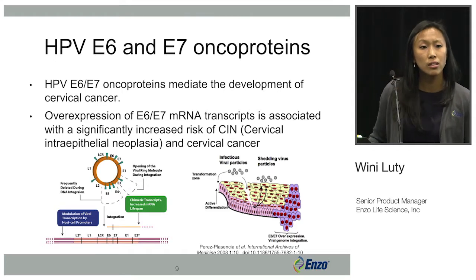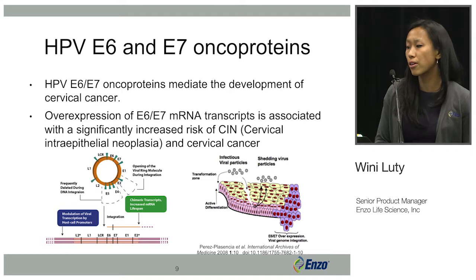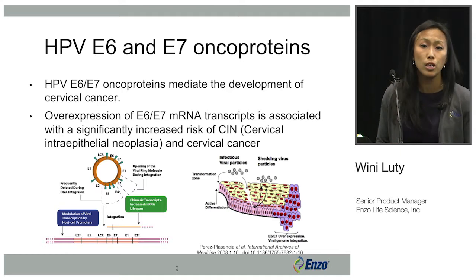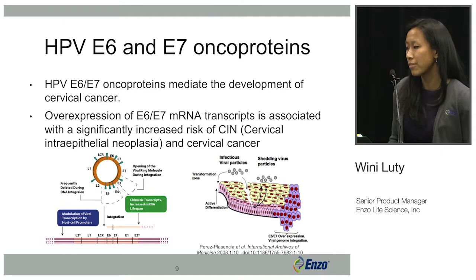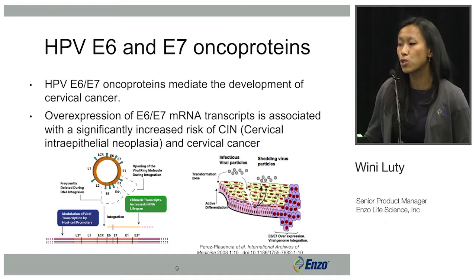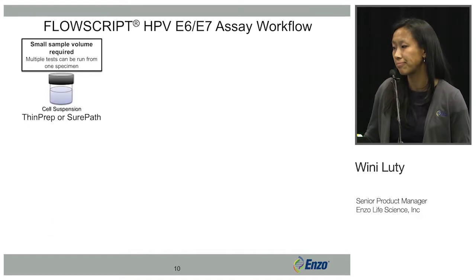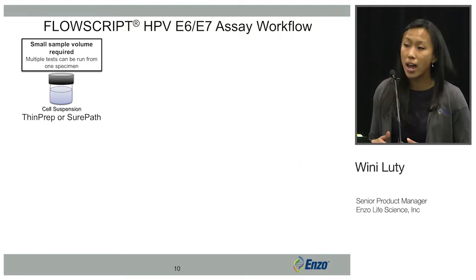This integration progresses to cancer by promoting the growth of malignant tumor cells, and it does this by inhibiting tumor suppressors. This overexpression of E6 and E7 has been strongly linked to the development and progression of cervical cancer, and E6 and E7 is the target mRNA of the HPV E6-E7 assay.